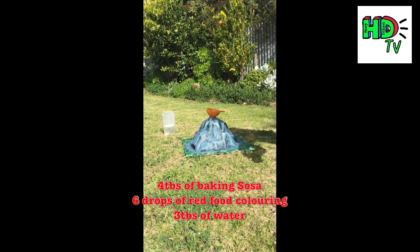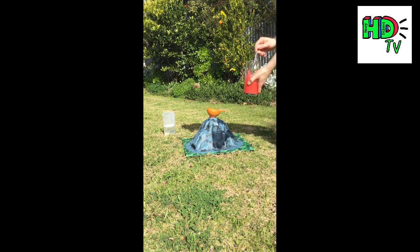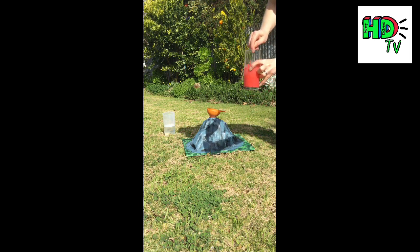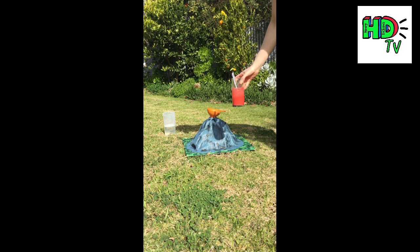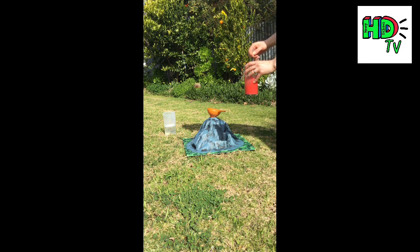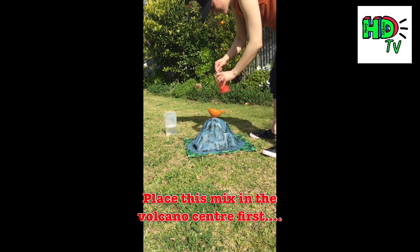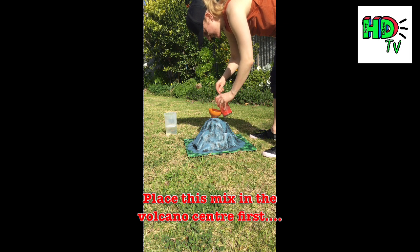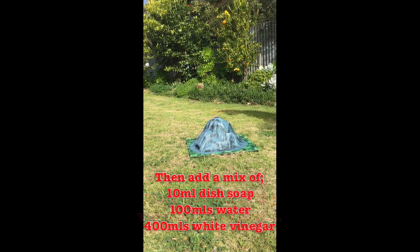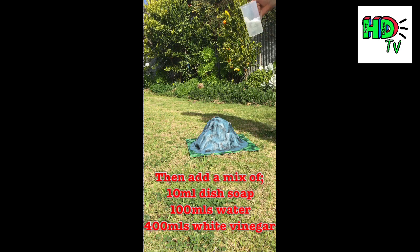Into a glass I've mixed some red food colouring with bicarbonate of soda (baking soda) and a little bit of water to create a slurry. We're going to pour this into the centre of our volcano to act as our lava. The baking soda will react with the vinegar to cause the eruption. We pour this in, then add vinegar, water and dish soap — and you better jump back!